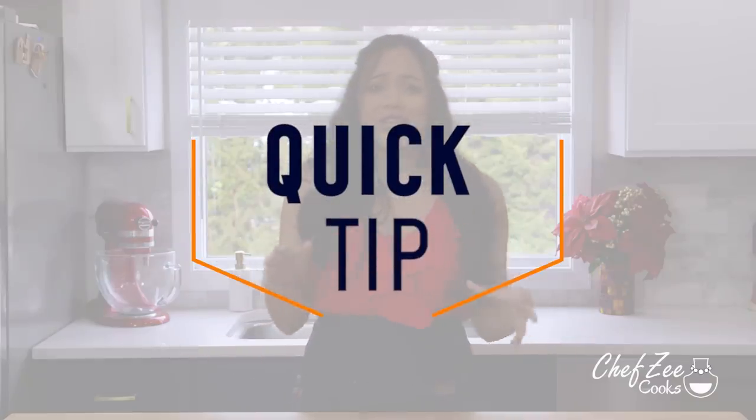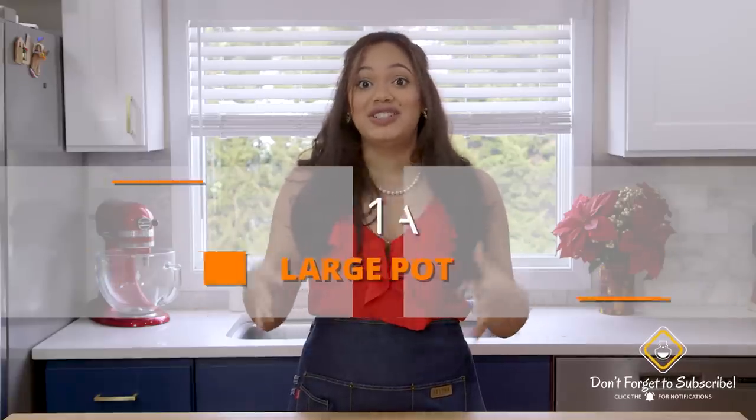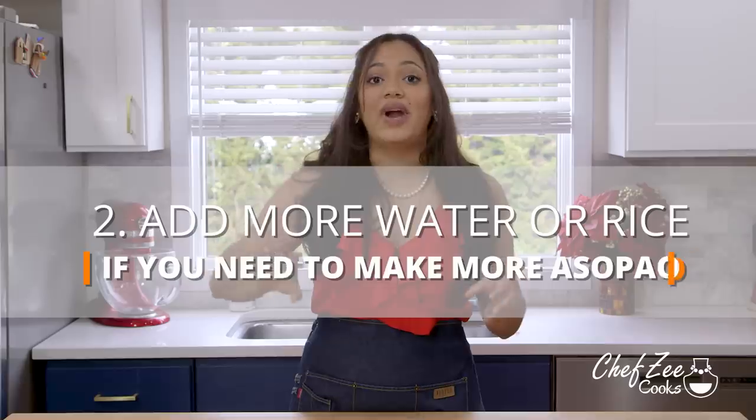Now that I've taught you how to make an asopao de pollo, I have some quick tips. I'm going to try and keep it brief and go through them one by one so that you make this dish perfect each and every single time. First things first, make sure that you're making this dish in a big pot — it can be either a caldero or a Dutch oven. This dish does have the tendency to multiply, whether you're making asopao de camarones or asopao de pollo, so make sure you're using a large enough pot. This dish is known for feeding a village, so if you have a lot of people coming over and you're not sure if you made enough, just go ahead and add a little bit more water or you can add more rice. Just be careful because the rice is actually the culprit — that's what makes this dish multiply again and again.